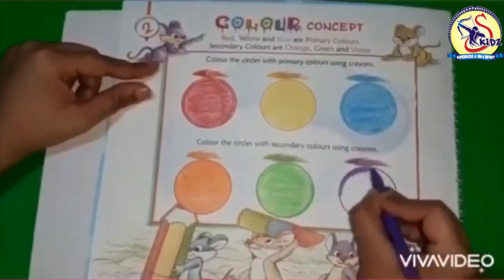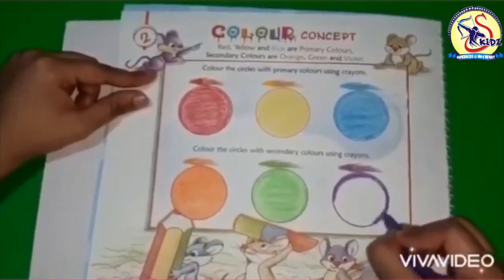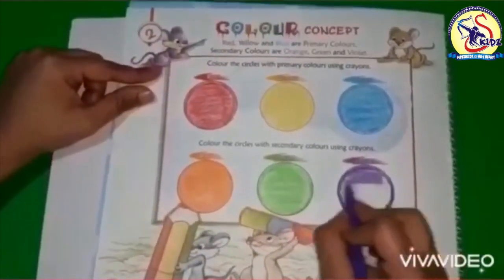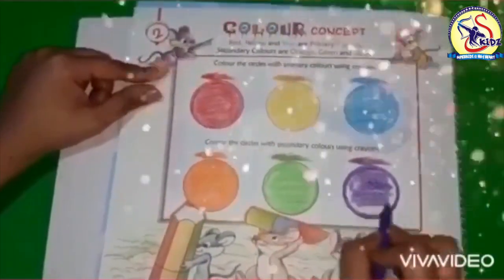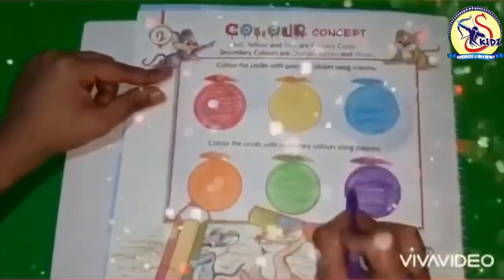Now violet color — it is also called purple color. Purple is a mixture of red and blue. After the boundaries, let's fill the color inside. And this is done! So our circles are ready.